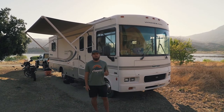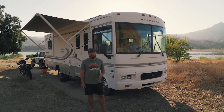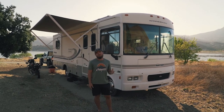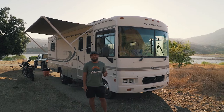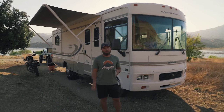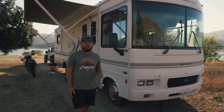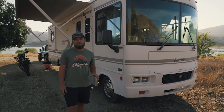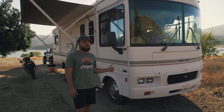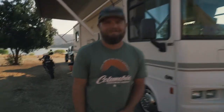This is a 2004 Winnebago Sightseer 31B, and we've got the Workhorse chassis over the Ford chassis because it's got more power, more torque, and the RPMs are lower. From everything I've read and talked to people online, they said the Workhorse is the way to go for the older models, which helps because we're going to be towing Maddie's Jeep Gladiator going up mountain passes. We're in California right now, but once we go to Oregon and Washington we'll be hitting some mountain passes. Let's go check out the camper!